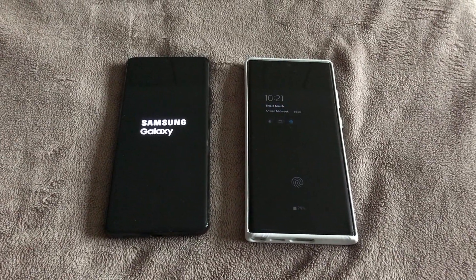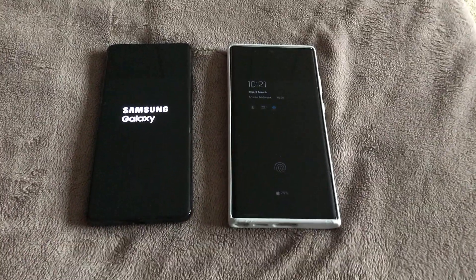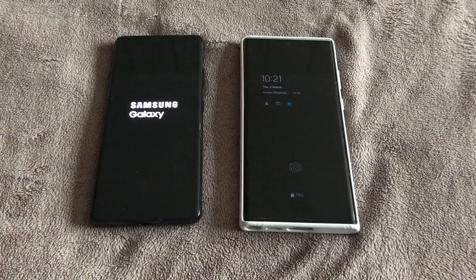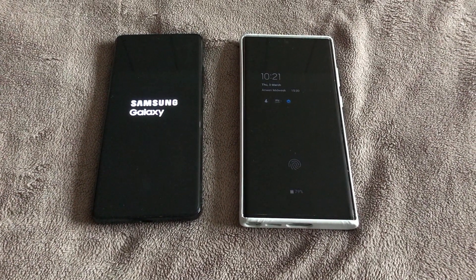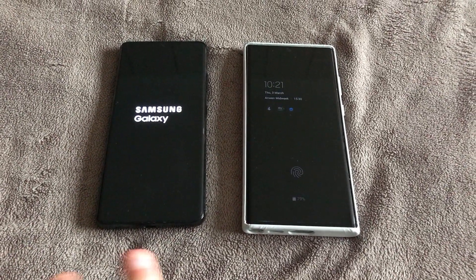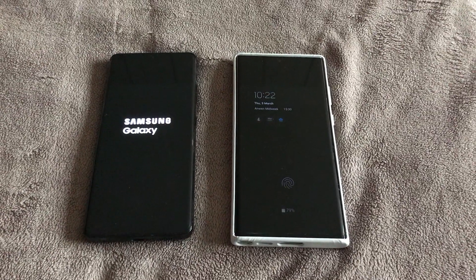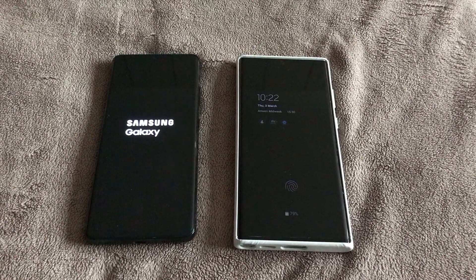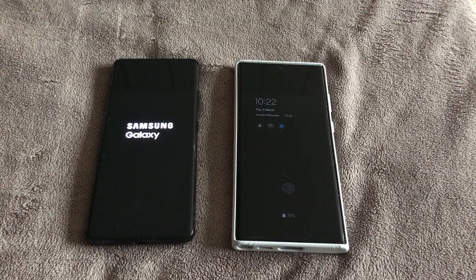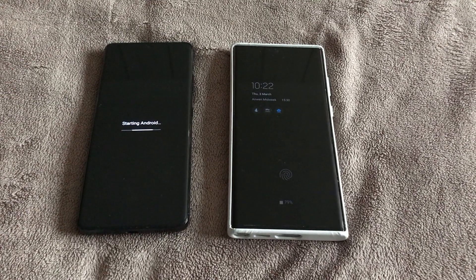I just wanted to make a really short quick video. I'm not a fully fledged tech reviewer, I ain't got all the fancy gear and all the rest of it. But I just thought I'd put this video on because it might be of some use to somebody who was in my position. I was trying to find some pretty down-to-earth videos asking: is it worth upgrading from the S21 to the S22?